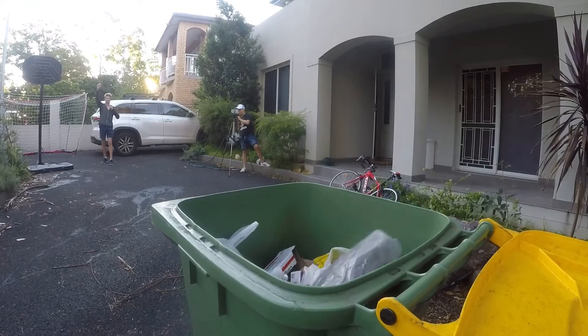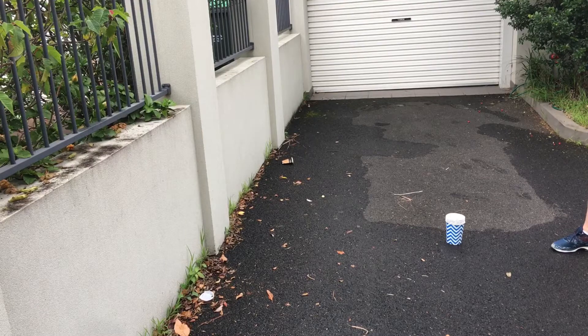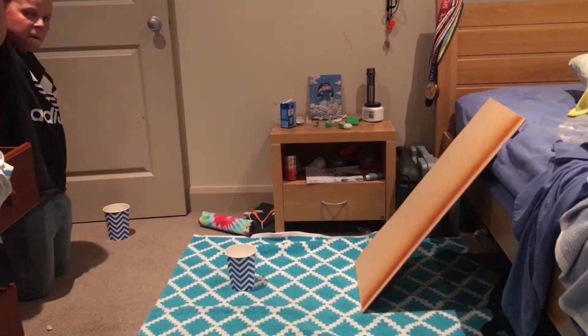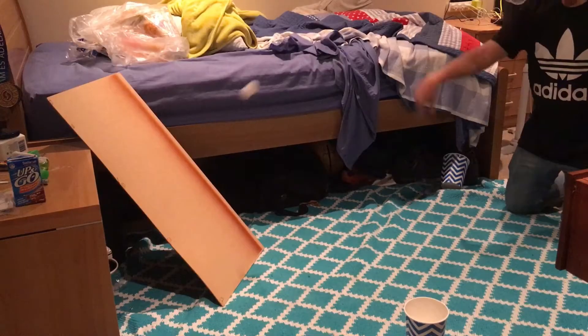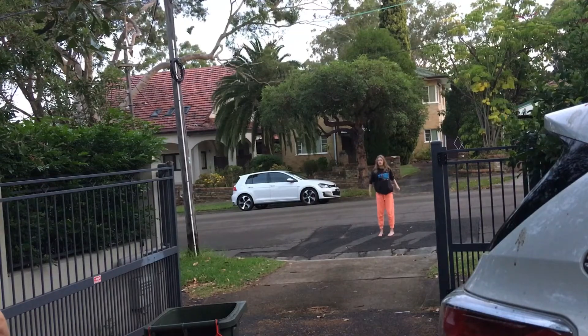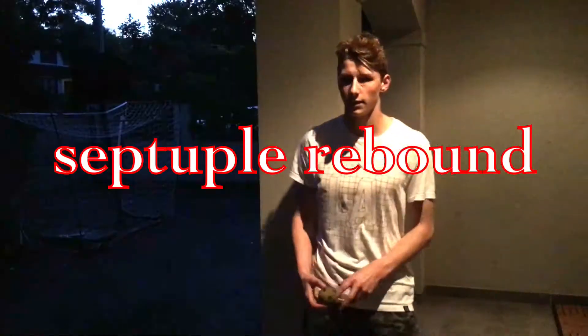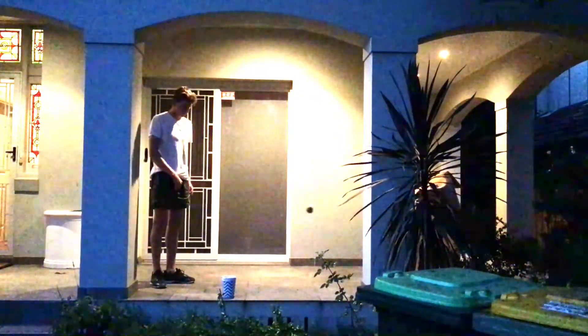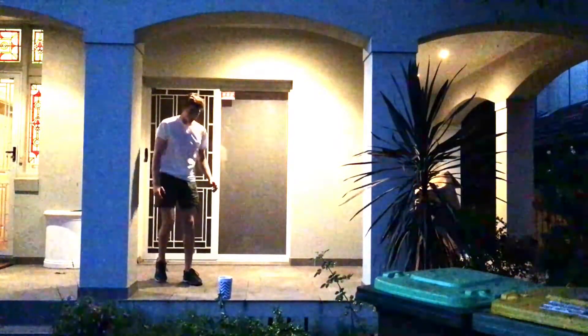This is the hammer bin shot. This is the rebound wall shot. This is the 7-way dash shot. This is the long-distance bin bottle flip.